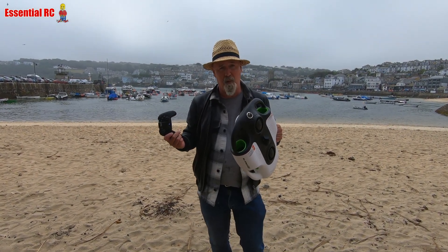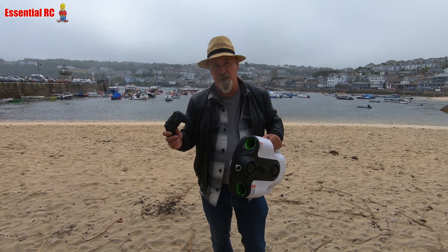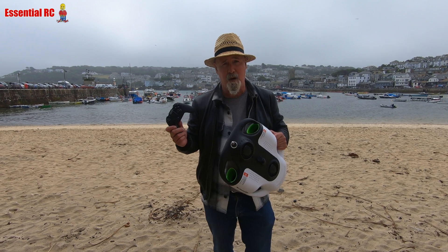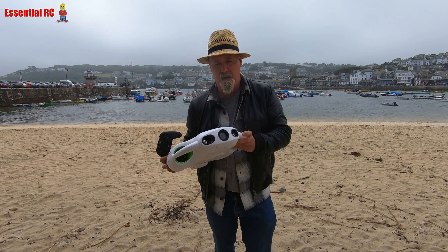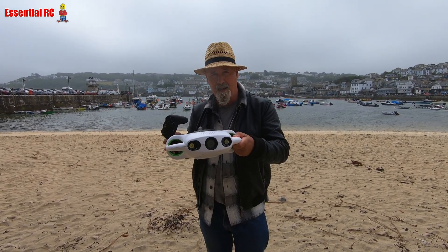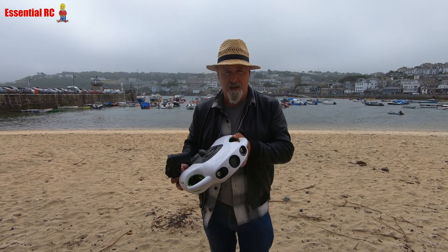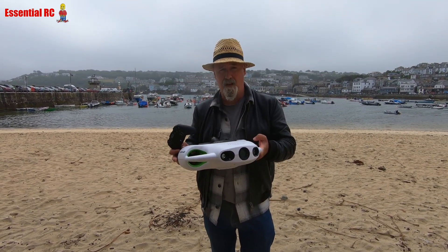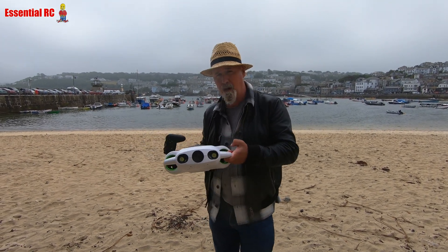I'm in St Ives today and I've bought the UCAN Robot BW Space Pro to explore just over the other side of the harbour wall. Doing the intro over here because it's quite windy over there. This underwater robot has a 4K ultra HD camera at the front with two bright LEDs to illuminate the subject you're filming. It has three speed modes — at fastest it can move 1.5 meters per second, which should be useful as there's likely a current out there.